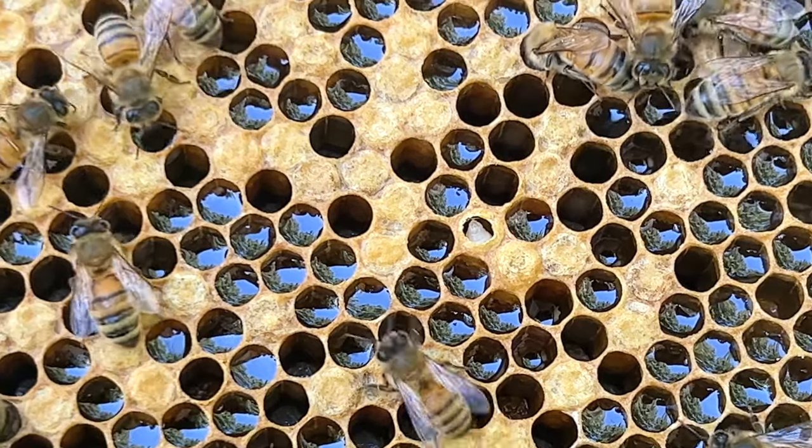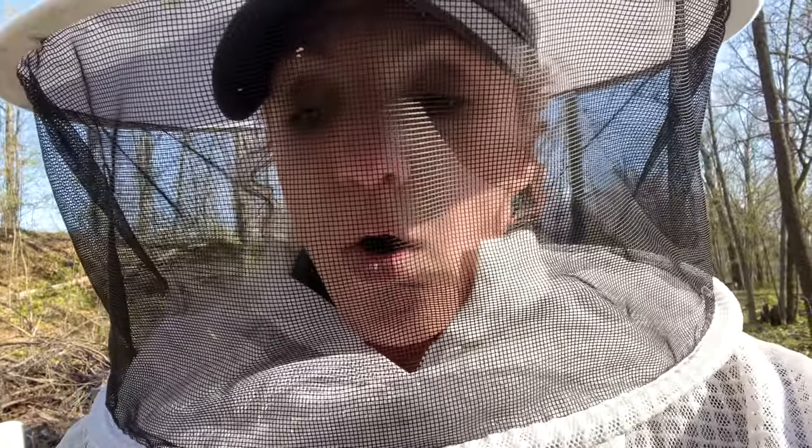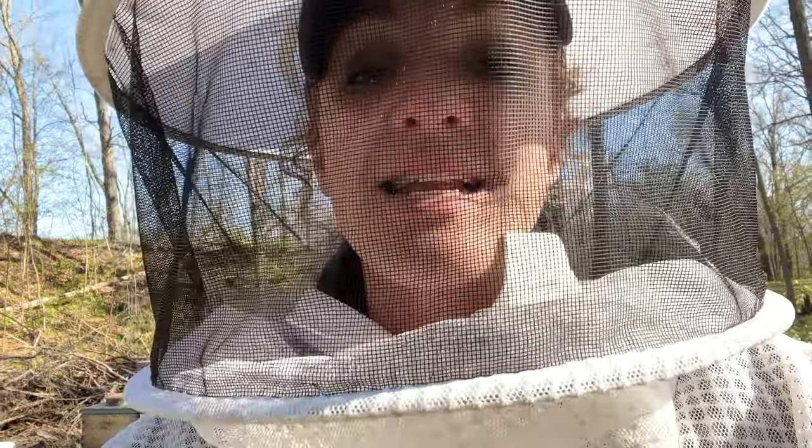The next sign is when you're looking at the frames in your brood nest and you start to notice they're backfilling cells with nectar in the brood nest. This is not going to make the queen or the bees happy because they want to push the queen to lay as much as possible. But if she doesn't have enough room to lay, they'll start swarm preparations because they don't have enough room to keep expanding. The nectar is coming in so fast they have nowhere else to put it. The main thing is you want to make sure your brood nest has space.